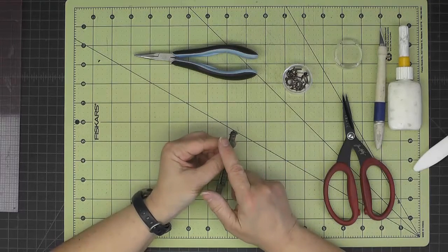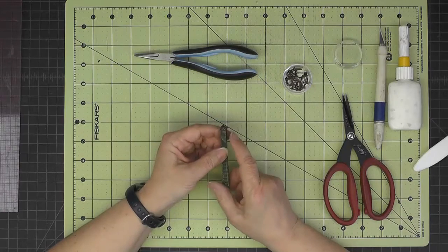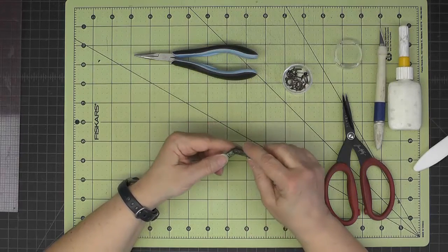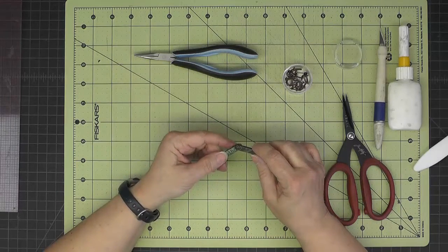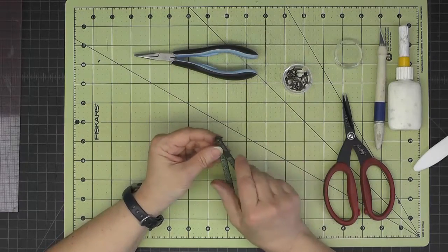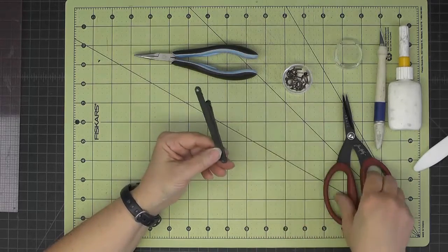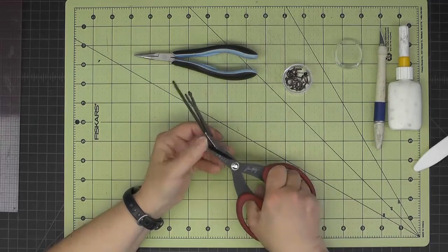I'm going to trim a little bit off the ends of these brad legs carefully, so that when it pivots the legs won't be visible and it won't be too tight to work on at that point. Just carefully trim off a little bit of each one of those ends.